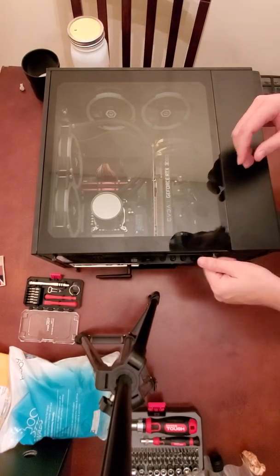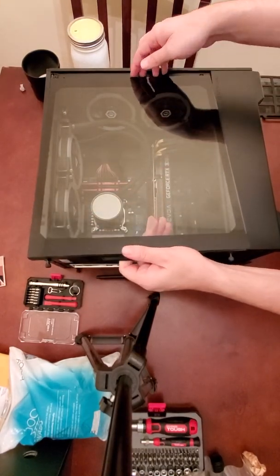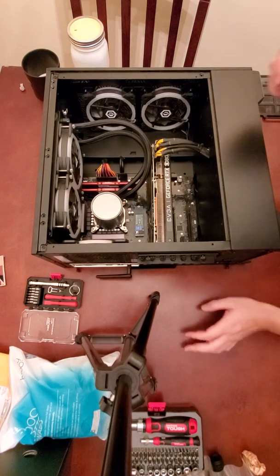First we're going to remove our glass panel from our case. All cases are different but operate relatively the same way, so we just unscrew the back here and lift it off.